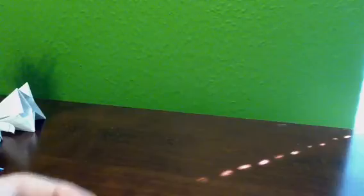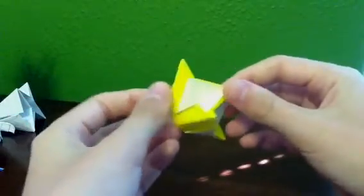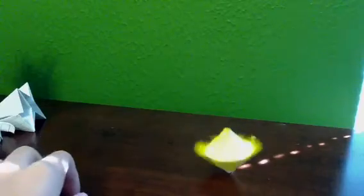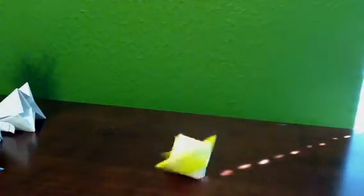Now the last one — I really like this one. It's called the spinning top. I made it, of course. It spins pretty well. I'll definitely be showing how to make that, because I really like it.